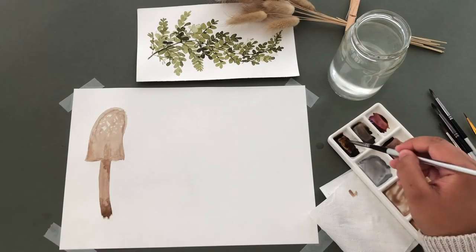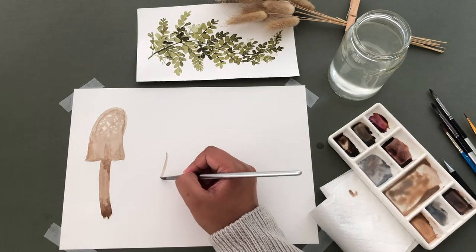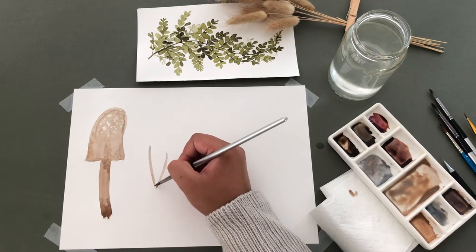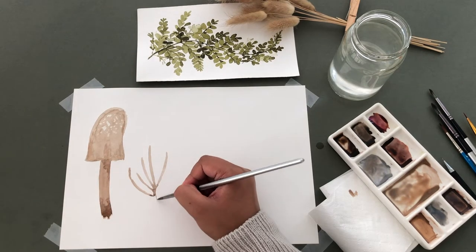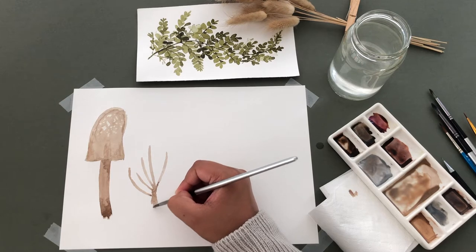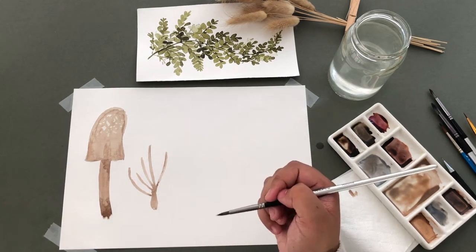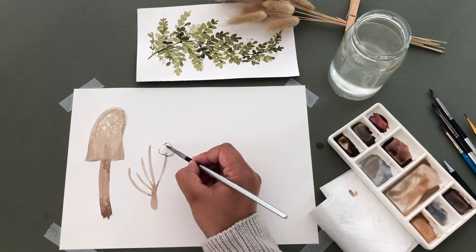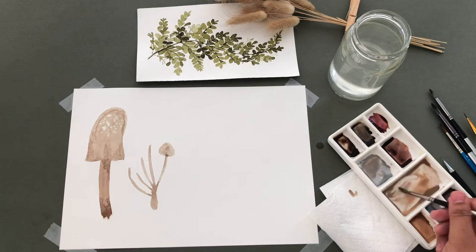For our next mushroom, I'm adding these long stems and attaching them together, making the stem thicker towards the end. At the top of each stem, I'm adding in the caps. They are a round triangle shape and I fill them in as I go along.